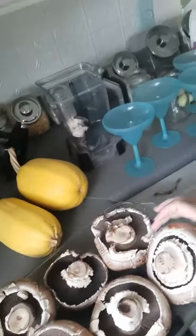Just wanted to make a short video on stuffed portobello mushrooms. Here's what they look like to start with. How beautiful are these mushrooms?